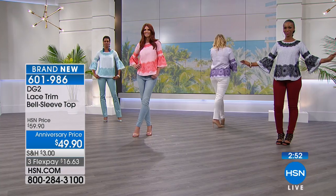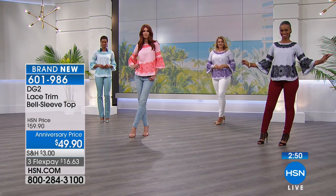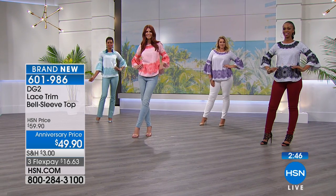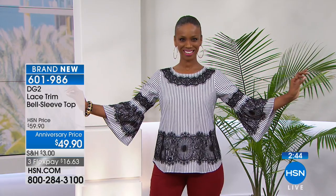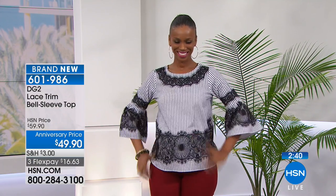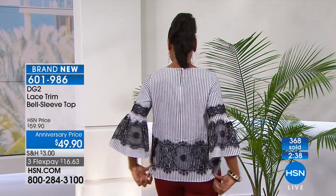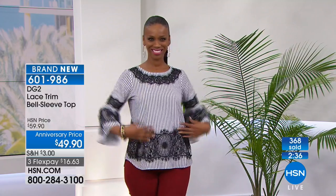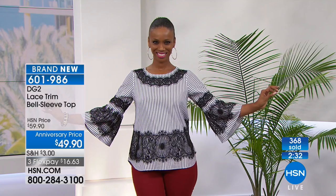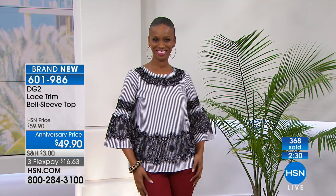Thank you for your orders on this top — the lace trim bell sleeve. If you just finished with your depressing news channel, we're glad you're with us so we can uplift you a little bit with some pretty fashions that make you feel good. That's what fashion should do — fashion, makeup, jewelry, music, all the fun things.